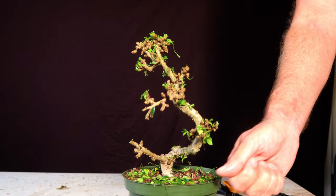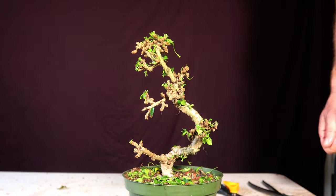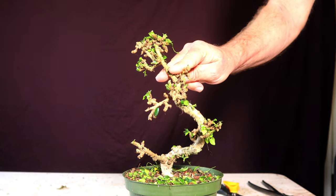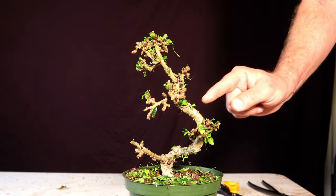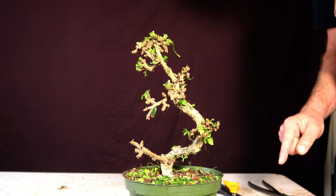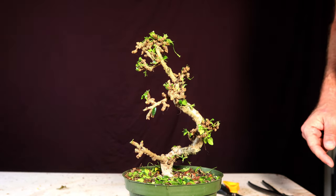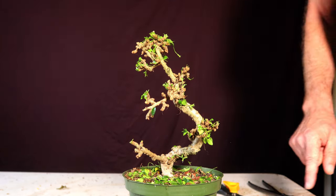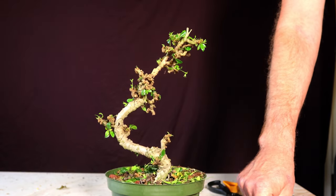If any of you bonsai experts out there know why that kind of growth comes out thicker than the actual branch, be sure to let me know. I was considering taking that part off too. I made a big chop here and it actually came back that way before; I made the chop trying to avoid some bulge there. I feel like if I cut there, that might actually contribute back to that bulge. So I'll just leave it — at least it is a little skinnier than what's down here, so it doesn't have horrible reverse taper — but it is what it is.